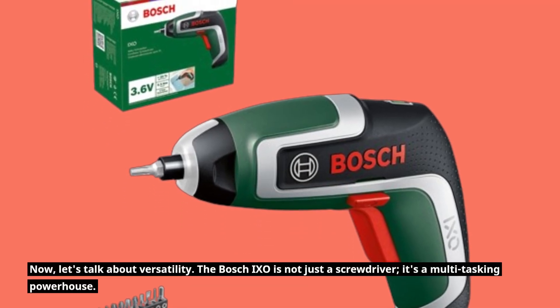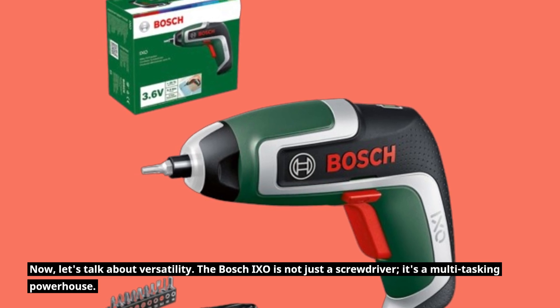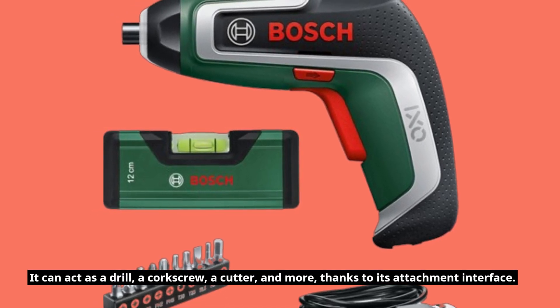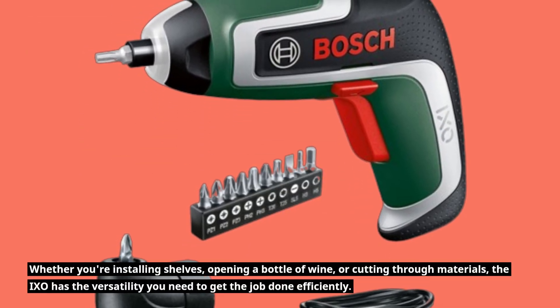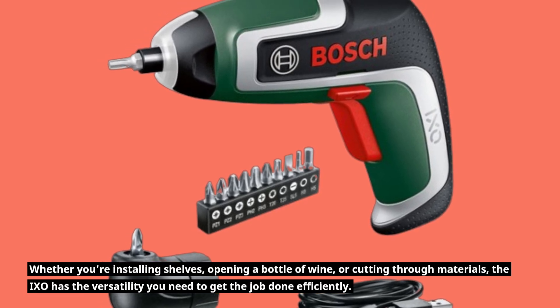Let's talk about versatility. The Bosch IXO is not just a screwdriver — it's a multitasking powerhouse. It can act as a drill, a corkscrew, a cutter, and more, thanks to its attachment interface. Whether you're installing shelves, opening a bottle of wine, or cutting through materials, the IXO has the versatility you need to get the job done efficiently.